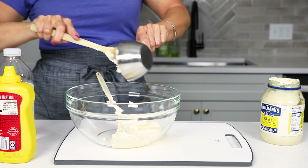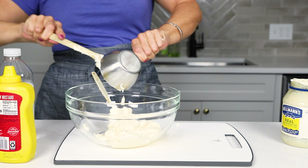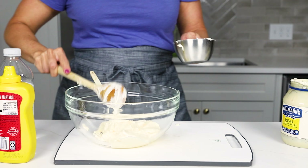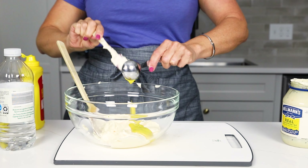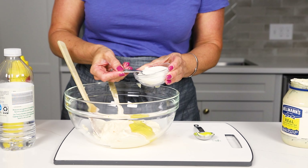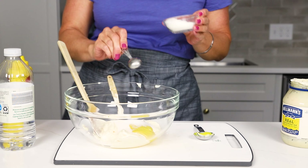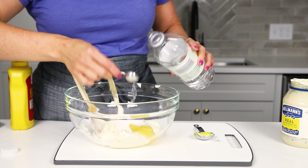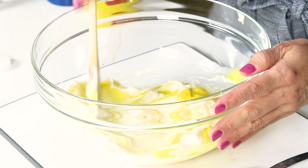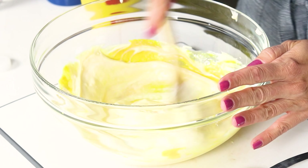Then we're going to make the dressing for our potato salad. It's going to start with mayonnaise — Miracle Whip mayonnaise is what you want, and you're going to need about one and two-thirds cup. Then we're going to go in with one and a half tablespoons of yellow mustard. You can mix a little Dijon mustard in there if that's a flavor you want. Now we're going to balance all of that tang with four teaspoons of sugar, and then add a little bit of tang back with one teaspoon of white vinegar. This balances all of the flavors together.